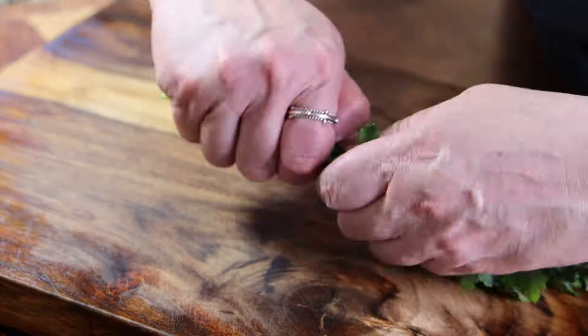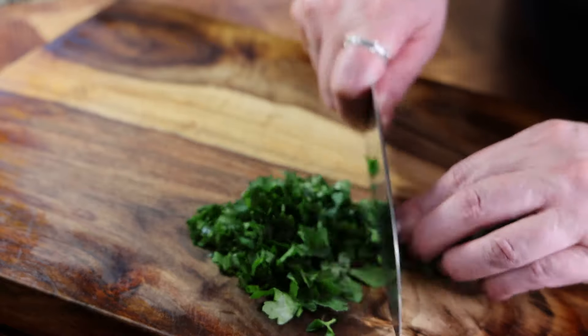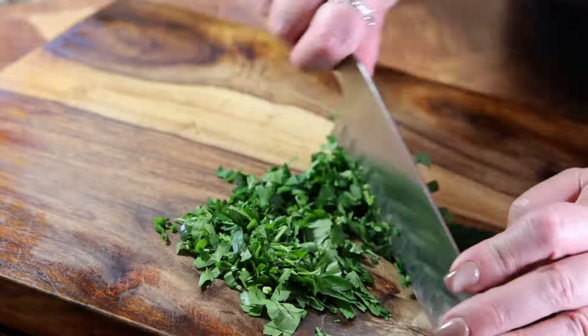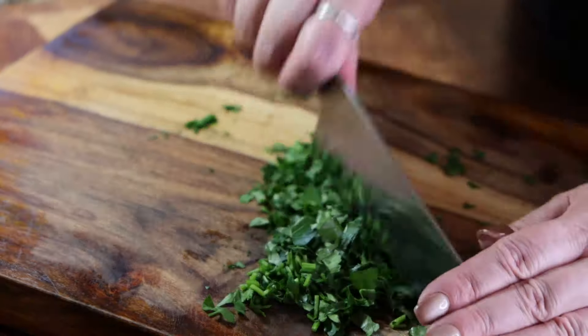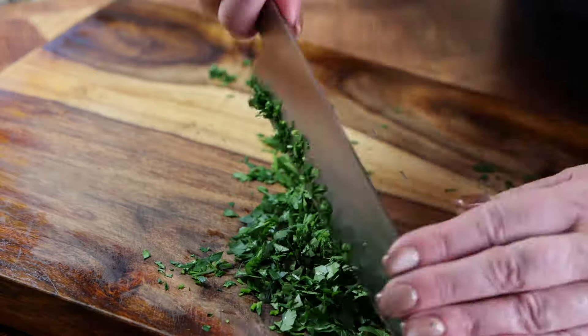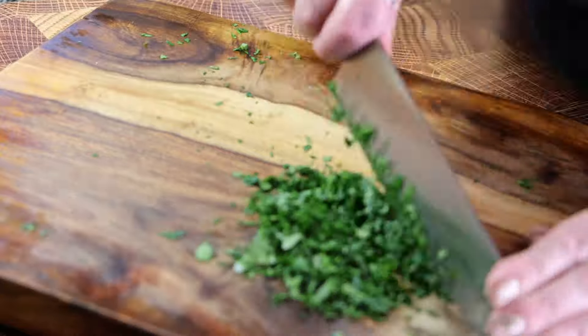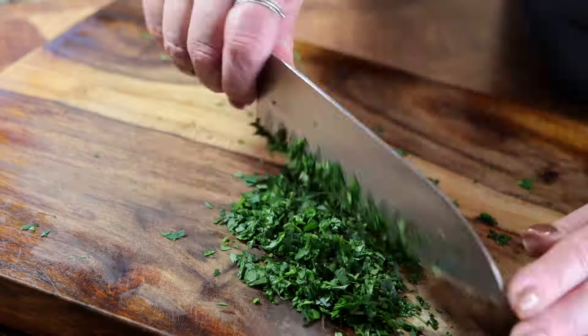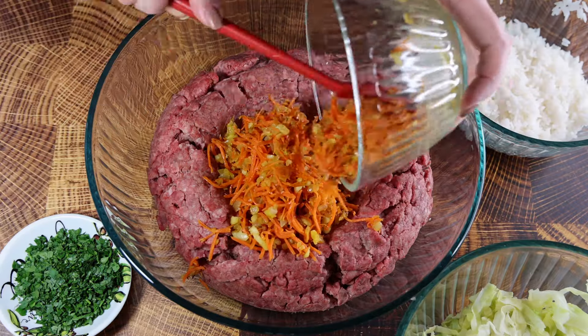Now let's talk about herbs. You can use dry or fresh herbs. I ran outside to my garden and picked some parsley, which I'll finely chop. In a traditional recipe dill is used — I just didn't have any, but if you're a fan of dill you can absolutely add it.